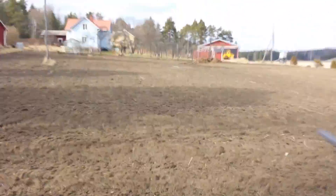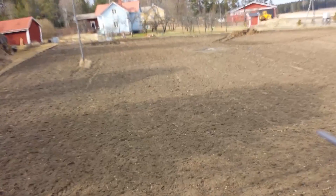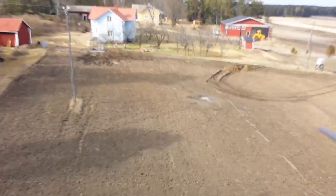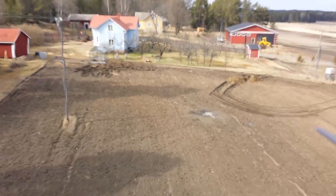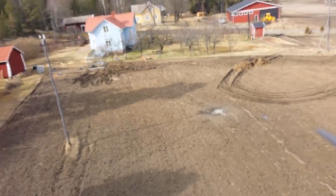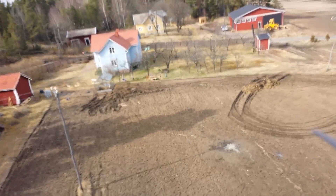Here I'm flying around with the wooden propellers on and the cell phone strapped to the quadcopter. As you can see, the video is a bit more shaky than it was with the plastic propellers, probably because of the uneven balance of the wooden propellers.